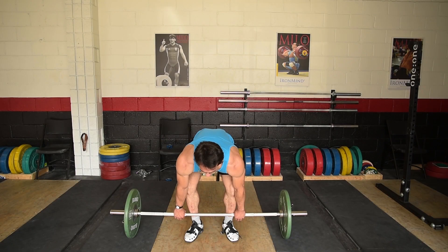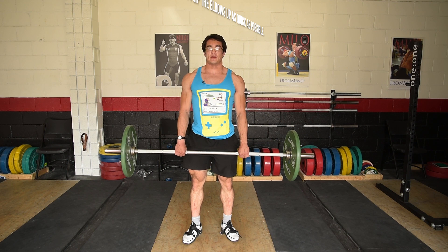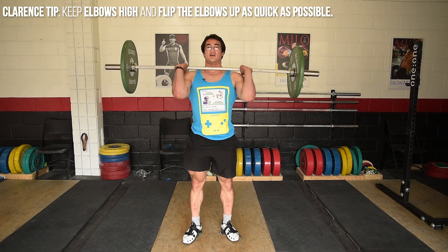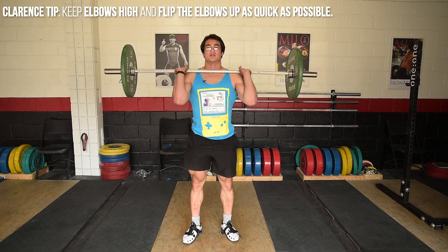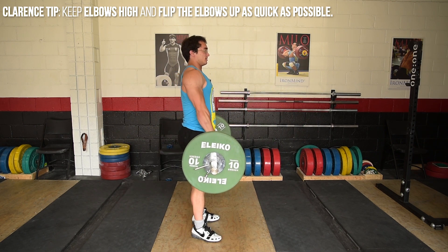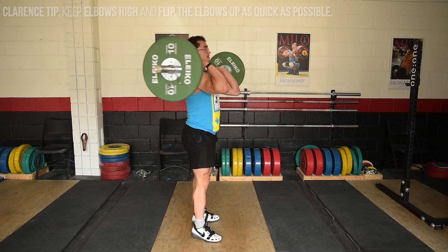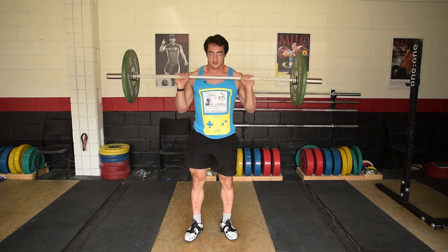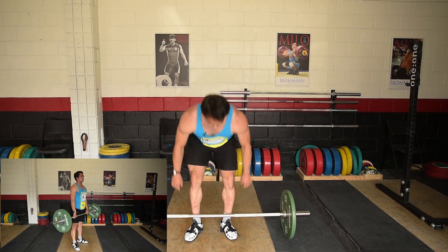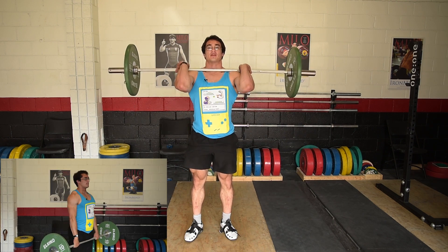The first drill to learn is called a muscle clean, where you stand with the bar and then slowly pull it close and into the rack position. You want to keep your elbows up pretty high. The goal in this drill is to really try to bring the elbows up as quick as possible when you rack.